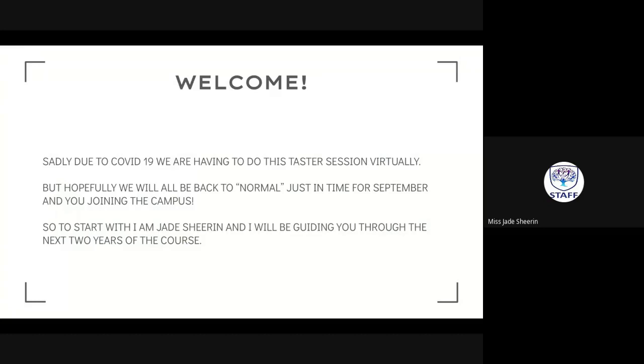Hopefully this is just as good as being in the classroom — you get to sit in your pajamas at home. Hopefully we will be back in September, back to normal, just in time for you to be starting your A-level officially and joining us on campus. Whether you have seen me around the school before or are new to the college completely, I am Miss Shearing — Jade — whichever you prefer.